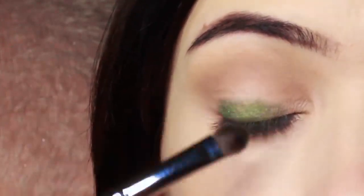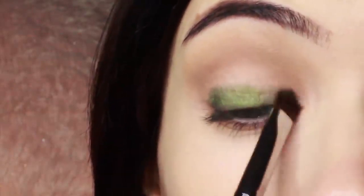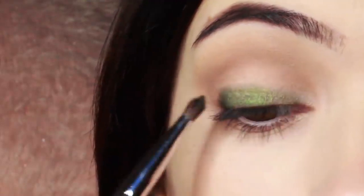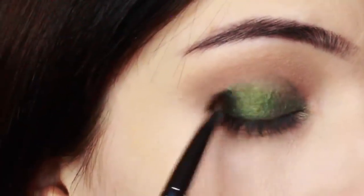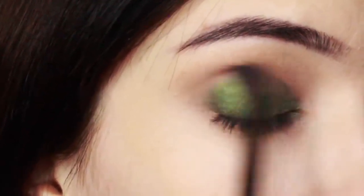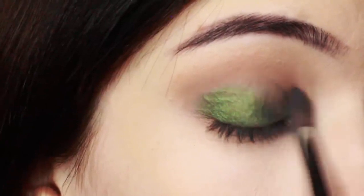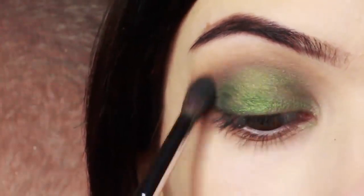Pay close attention to the lash line because this is where you want the majority of the shadow to be, blending upwards until it reaches the crease. If you have harsh lines between your crease and your lid, take your brush and slowly smudge between the two — this will help them blend into one another. Don't be afraid to keep blending and applying a little bit as you go along.